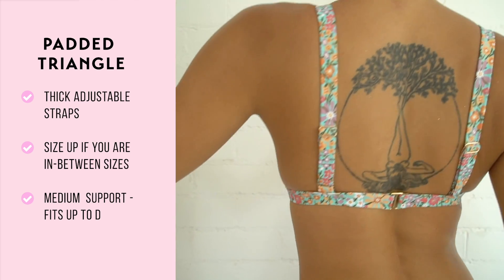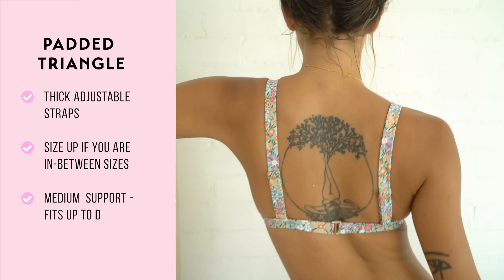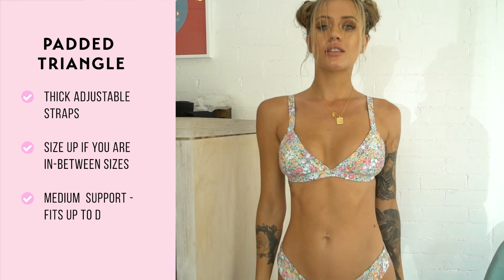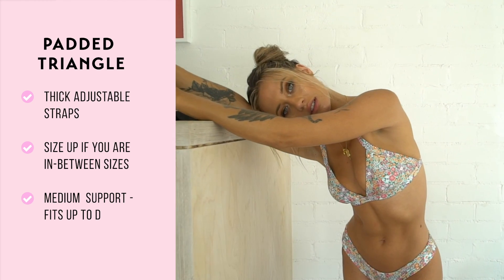The strap around the back of the padded triangle has a hook clip and can be adjusted to sit slightly tighter if needed. This style can be found to be a little bit tight, so we suggest sizing up if you're in between sizes.